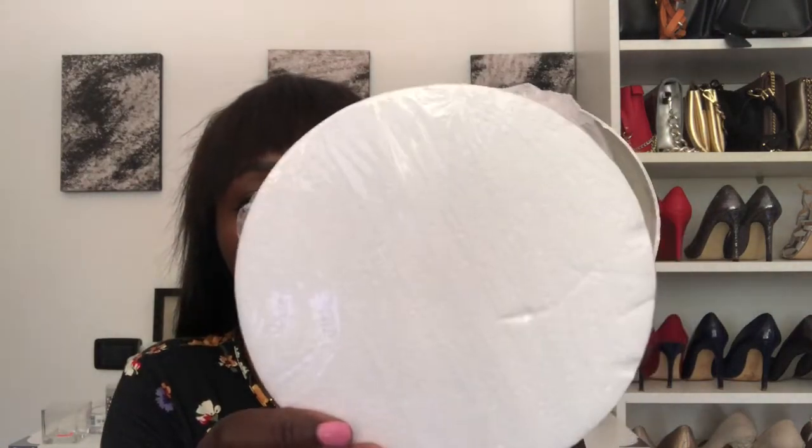I also got this round box — I was thinking of putting my flowers in it to get that infinity flower look. Together with the round box, I got this polystyrene to put inside so I can fix the flowers in there. It's going to look so cute.